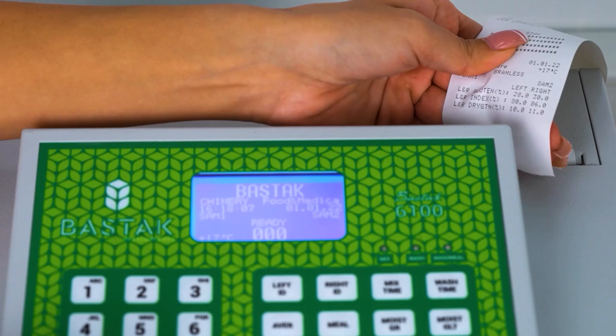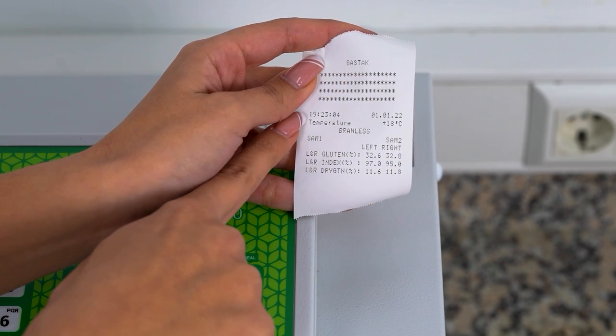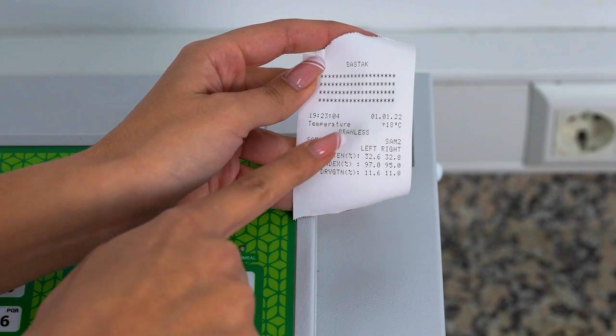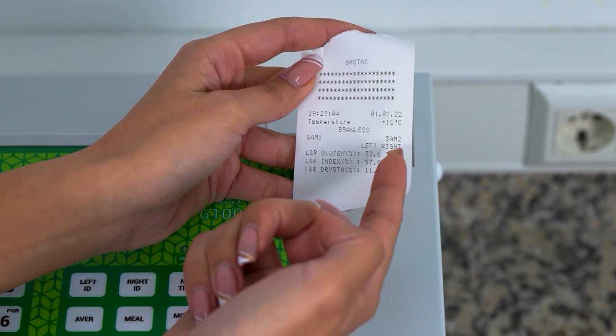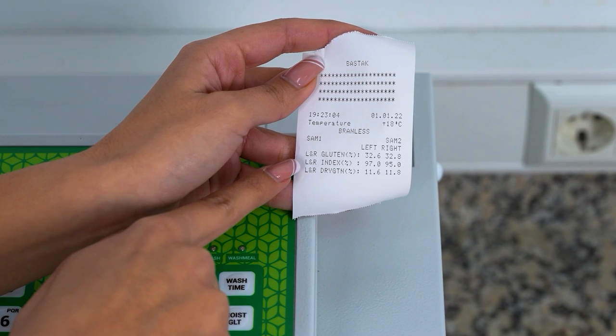The printer printout contains company information on the upper part of the paper. In the second line, the time on the left and the date on the right. In the third line, ambient temperature. In the middle of the fourth line, sample type. In the fifth line, the left sample name on the left and the right sample name on the right. In the sixth, seventh, and eighth lines, wet gluten, gluten index, and dry gluten values are seen.